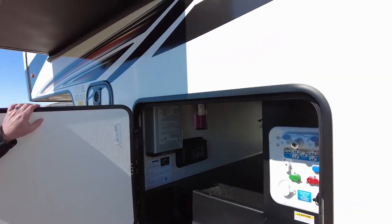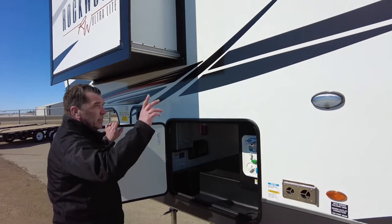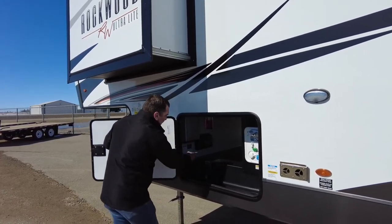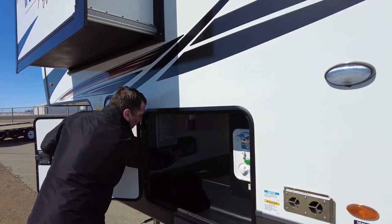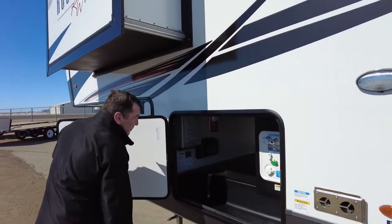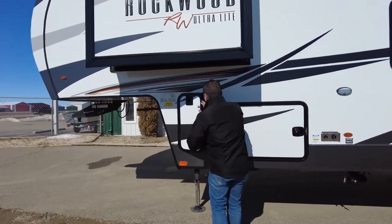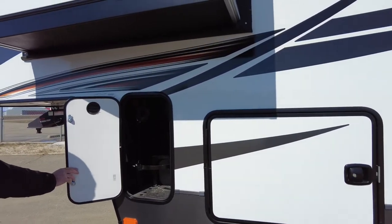This trailer is set up for solar — we have a 190-watt solar panel on the roof and it comes with a 1,000-watt inverter. The trailer is self-leveling, so that apparatus is there for setting your trailer up. The trailer is also equipped with two 30-pound propane tanks, which are supplied and filled for you upon purchase.